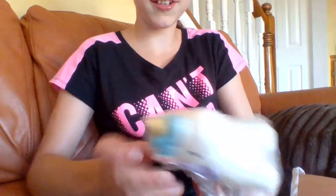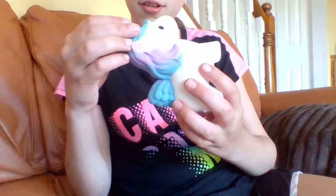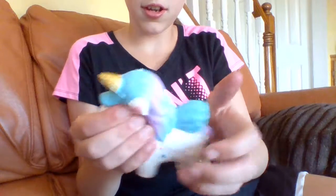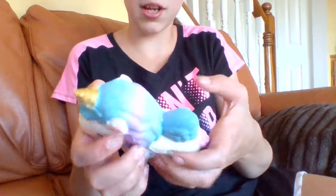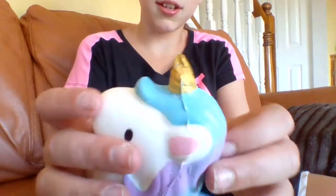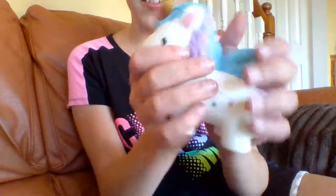Oh my gosh, it's a big unicorn — it's a unicorn! It is really soft and slow rising. The only thing I have to say about this is: what happened to the horn?